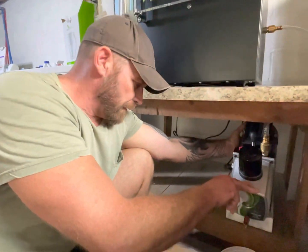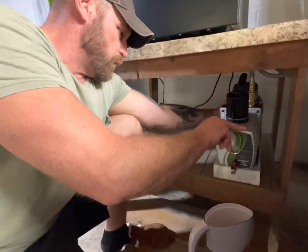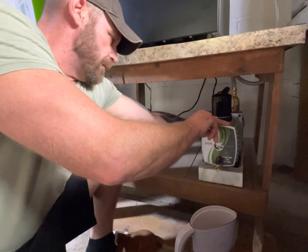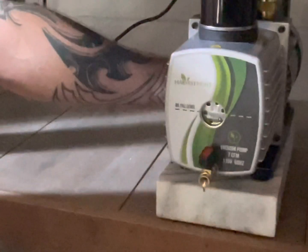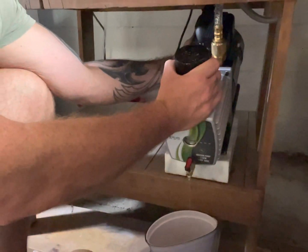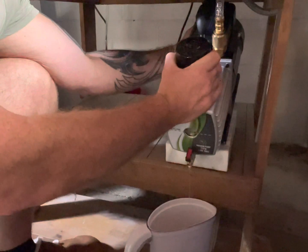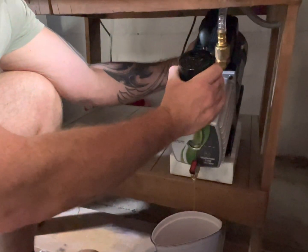To get all the oil out, you do have to tip the back of the pump up, which I'm doing. Otherwise, if you don't, you might not get everything that's in there. Not that there's a ton of oil in there, but honestly, I thought this might be a pain in the butt, but it really hasn't been.